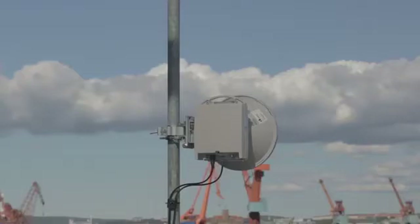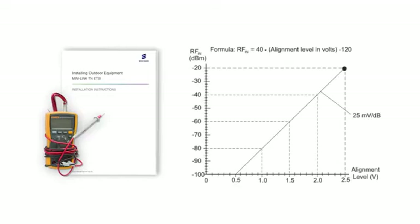During the alignment, the receive power is measured with the voltmeter connected to the radio. The installation instructions manual contains a conversion diagram between dBm receive power and measured DC voltage. Maximum voltage is approximately 2.5 volt DC.